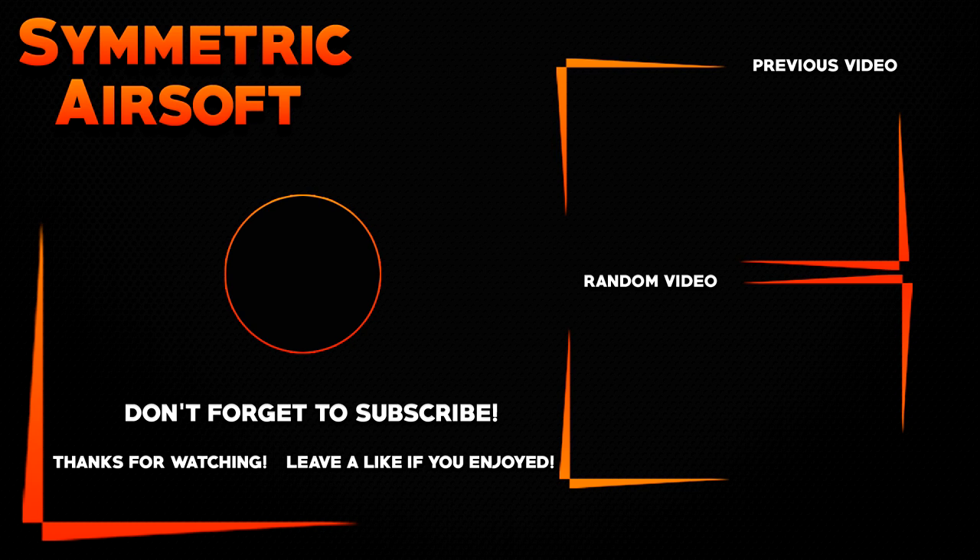But I hope you guys enjoyed the video. All that gear is going to be linked in the description below. And I'll see you on the next video. Thanks, guys.